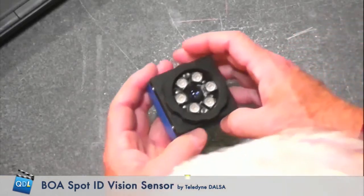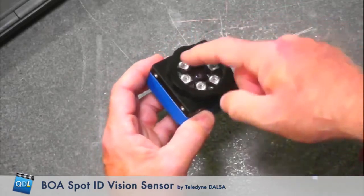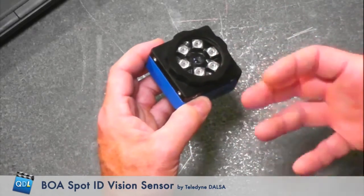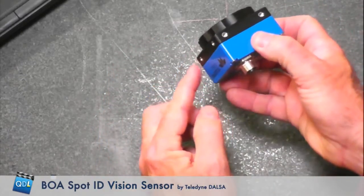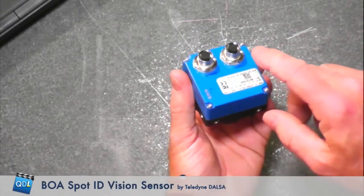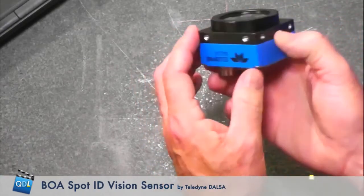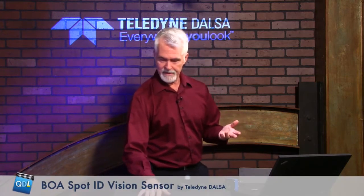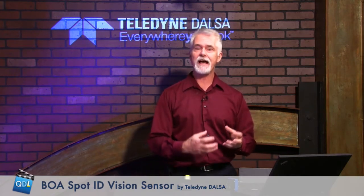This is the Boa Spot. We've got a focus ring on the front that allows focusing once it's set up. Notice there are six LEDs integrated within the camera itself — this can be ordered with red, green, or blue LEDs, controlled by the camera and its programming. There are mounting holes all the way around for easy installation. On the back, there are status indicators and two connectors: one for I/O and one for your LAN connection. It's IP67 rated, so it's good for harsh environments. It's typically used for automated inspection, identification, 2D barcodes, regular barcodes, edge counting, feature counting, optical character recognition, and pattern matching — a lot of functionality in a low-cost sensor.